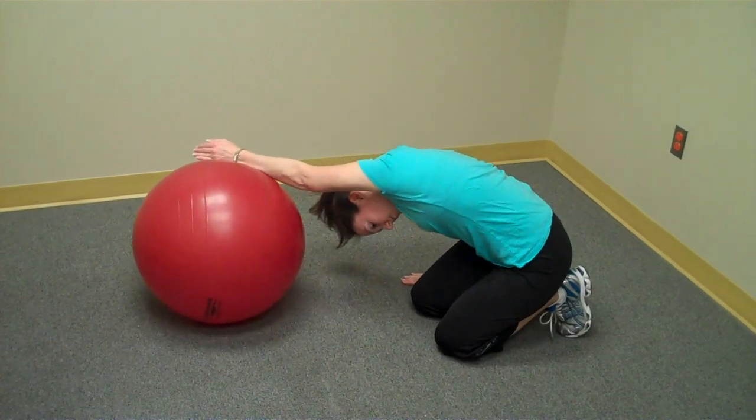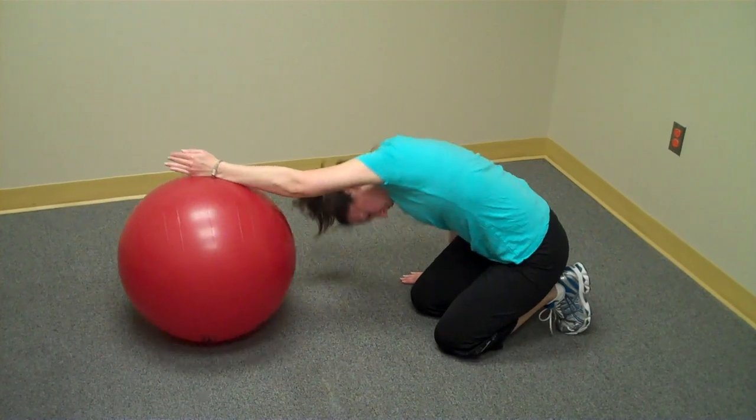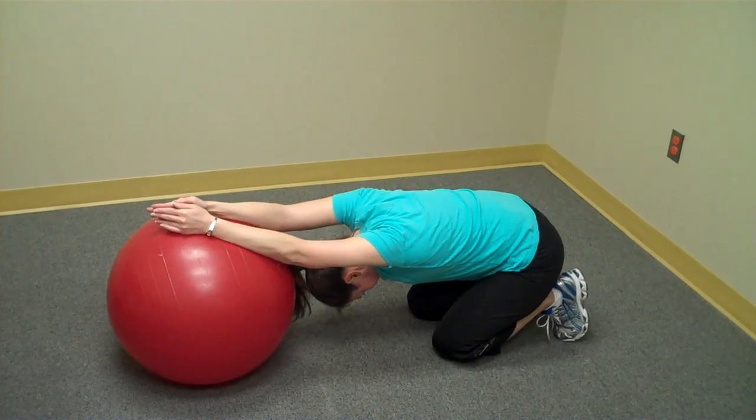As with any stretch, we recommend doing this until you get a nice warm, loose sensation. Of course, take your time — this is not a strain, this is a stretch. We recommend doing this with three to five slow deep breaths in each position. Thank you very much.